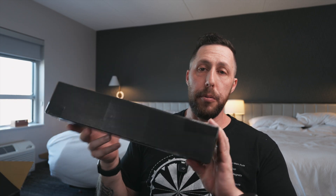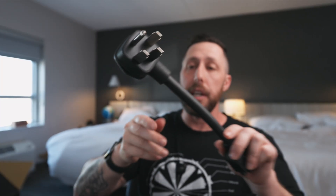It also comes with the NEMA 14-50 outlet adapter. That's what I'm using right now in my garage. This is the standard 220 or 240 volt outlet. So this can also plug in here, and that's how you get the fast charging.